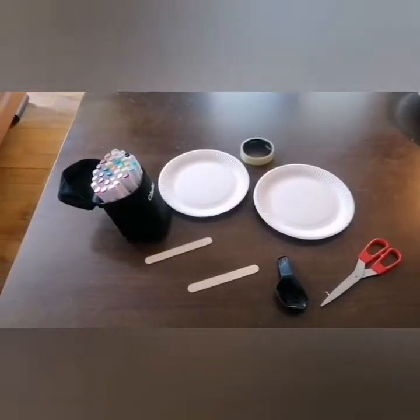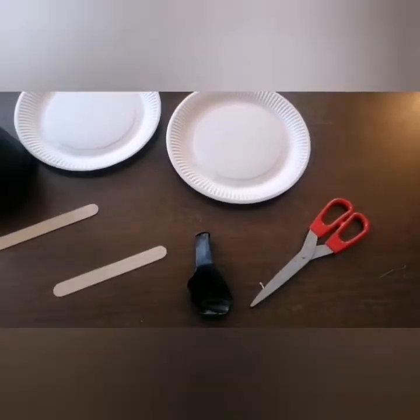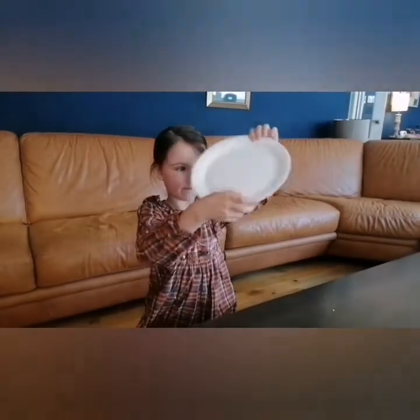Then what we're going to do - and this is up to you - you can color in your plate if you want. You might want some pens, or crayons, or paint, or glitter. It's up to you, but it's nice to decorate our plate because it's a little bit boring just a plain white plate. And you're going to need a balloon, because we're going to blow it up and that's going to be our ball. Here are the things you'll need: paper plates, pens, lollipop sticks, balloon, scissors, and tape.